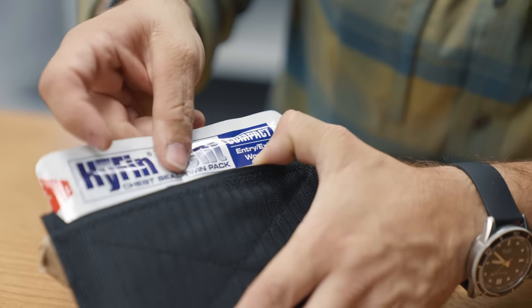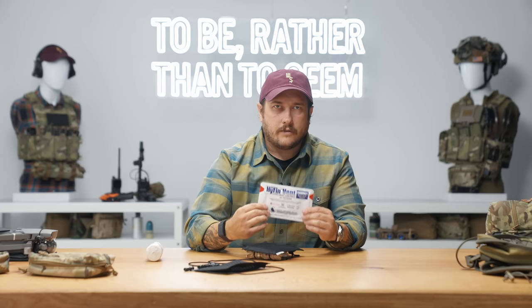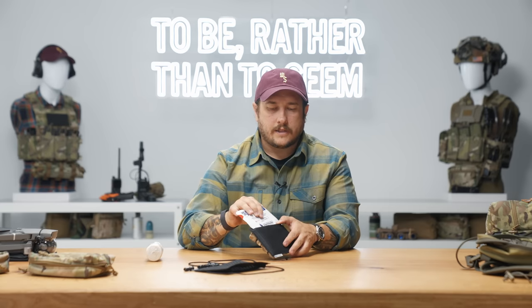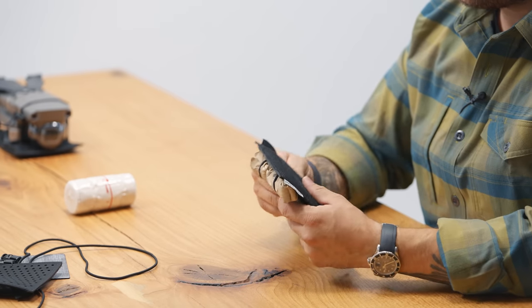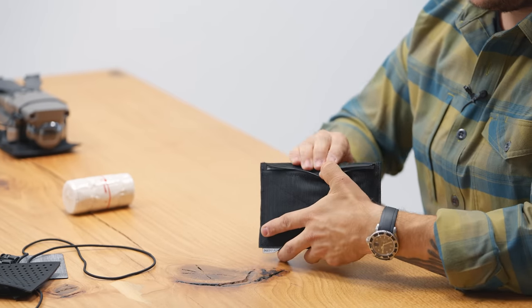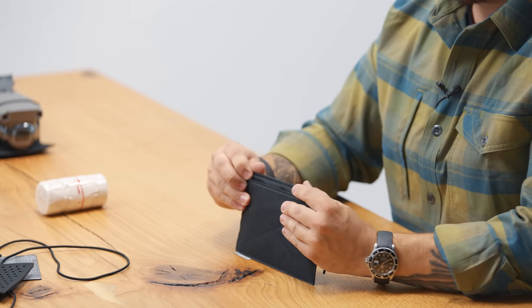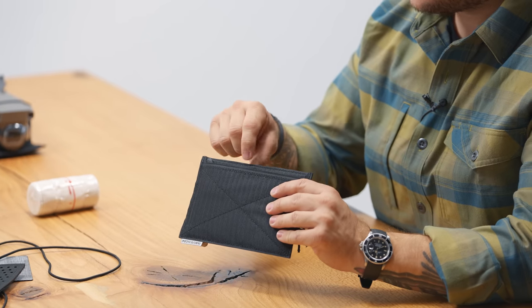This works really well for your Hyfin chest seals. The Hyfin compact vent comes in a two-pack, but you can fit a couple of those inside. It's going to keep them nice and flat and prevent any kind of creases or folds in them. You can essentially just put it inside there and then re-secure the Velcro flap and now you have your flat items stored in there.